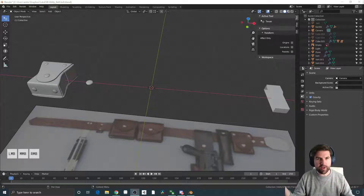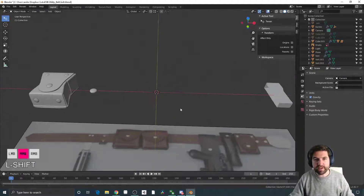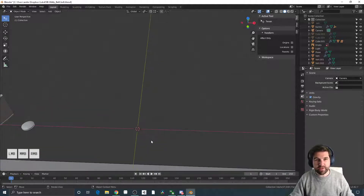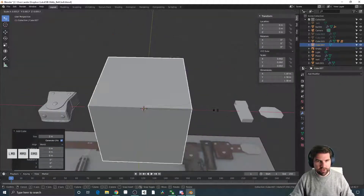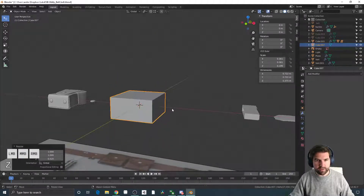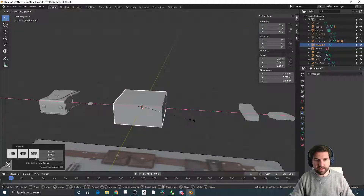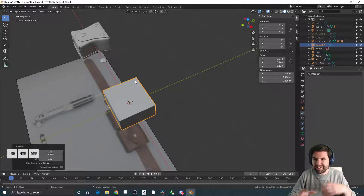Hey folks, I just worked out a cool way of making leather pouches inside of Blender — really easy and really modifiable — and I want to show you what I came up with. In standard Blender I have a couple add-ons added in, but I'll let you know which ones they are as I use them. I don't really use that much special stuff. Like most things I start with the cube and just try to get it into position using scaling — hitting S and X or Z or whatever combination of numbers I need to get the general shape.